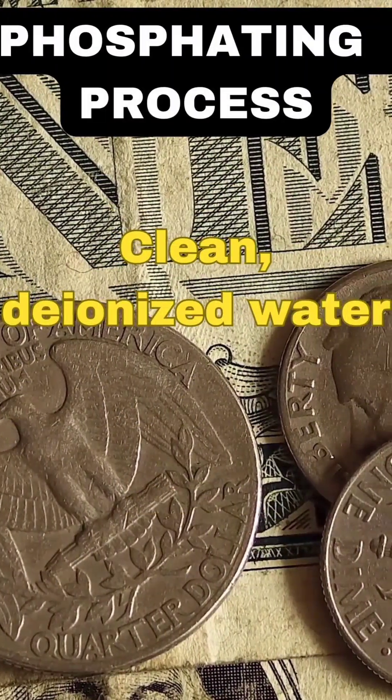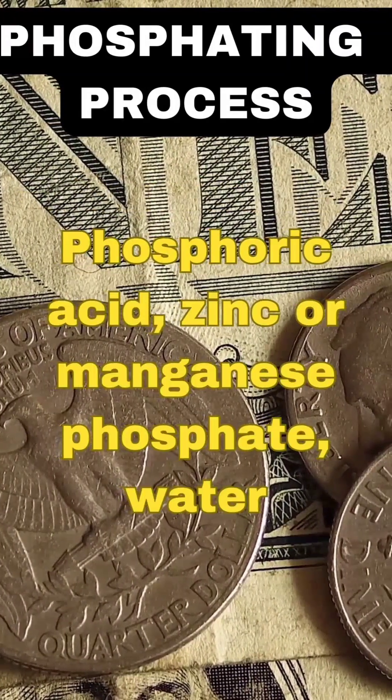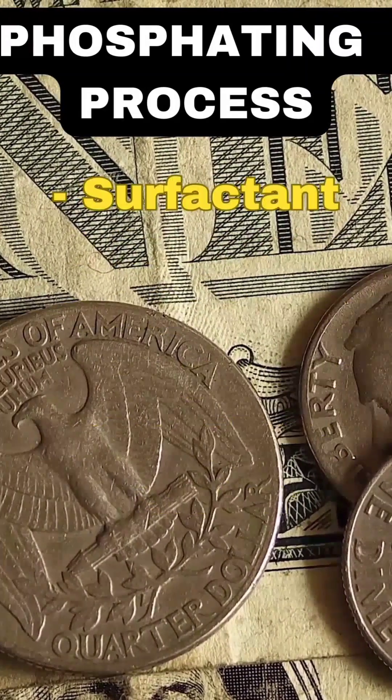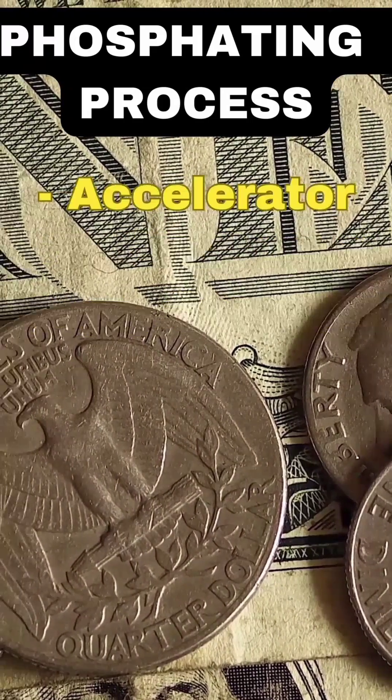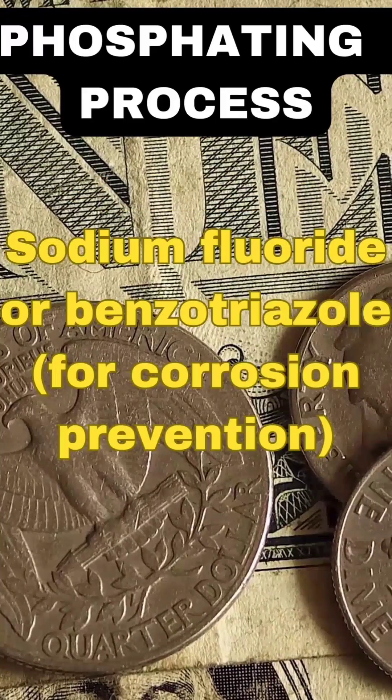3. Water preparation. Clean, deionized water. 4. Chemical additions. Phosphating chemicals: phosphoric acid, zinc or manganese phosphate, water. Surfactant wetting agent, e.g., detergent. Accelerator: nitrate or nitrite salts, e.g., sodium nitrate. Inhibitor: sodium fluoride or benzotriazole, for corrosion prevention.